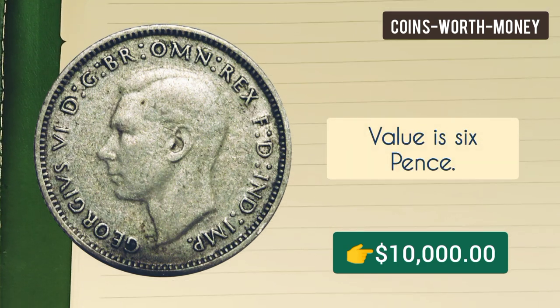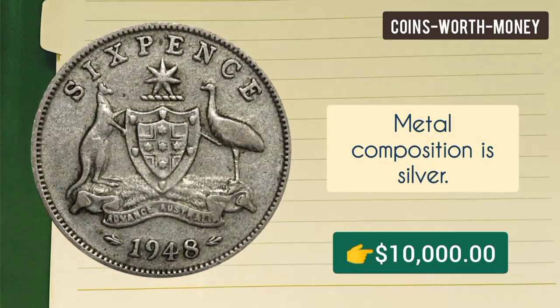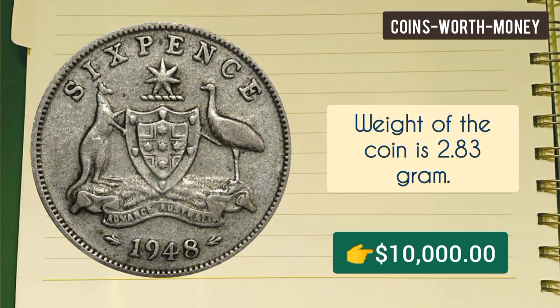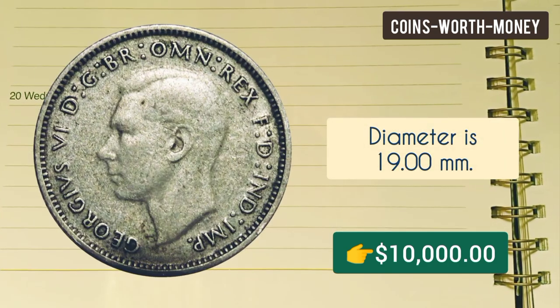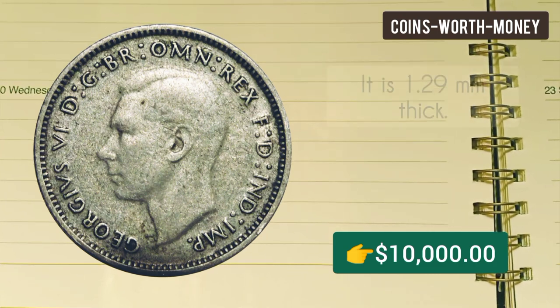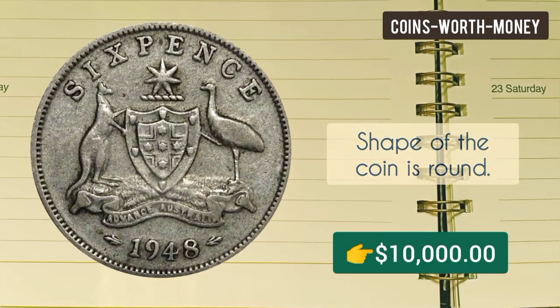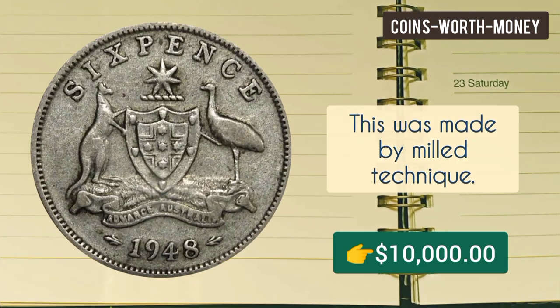The value is six pence and the composition is silver. The weight of the coin is 2.83 grams, the diameter is 19 millimeters, and the thickness is 1.29 millimeters. The shape of the coin is round and this coin was made using the milled technique.